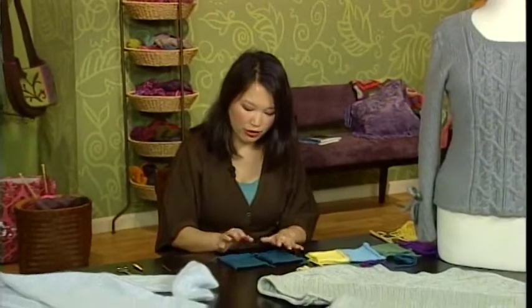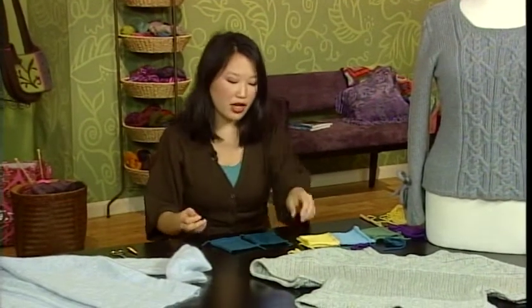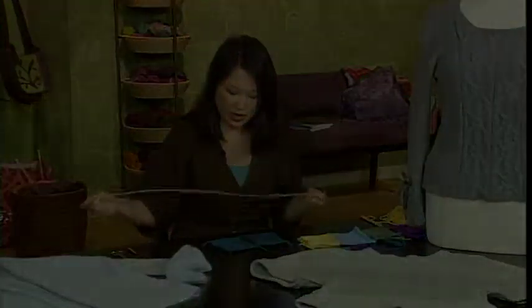So the first thing I want to do is just give you a really good, thorough instruction on how to seam your knitting. The most common seam that's used in knitting is called...